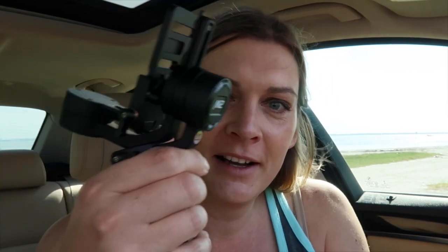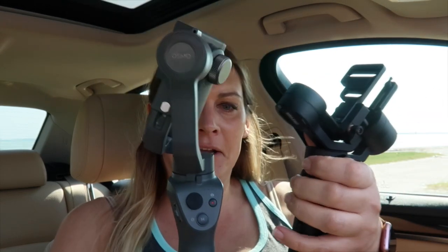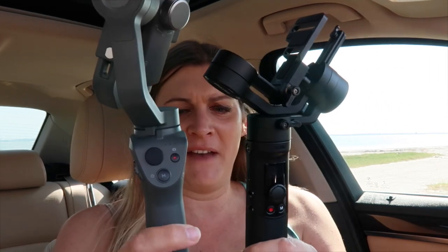So this is it — the Zhiyun Crane M2. Isn't that fancy? It reminds me of the DJI Osmo. This is the Osmo too — I want to say DJI — but no, this is the Zhiyun Crane M2. Here's the DJI Osmo 2. The form factor is very similar.